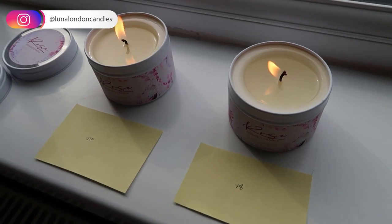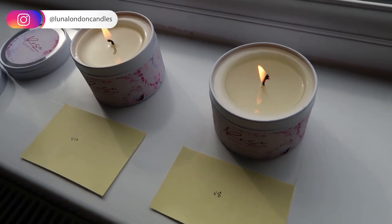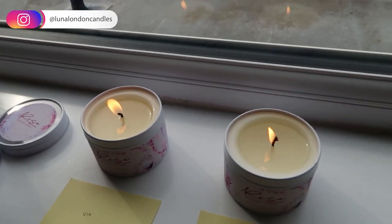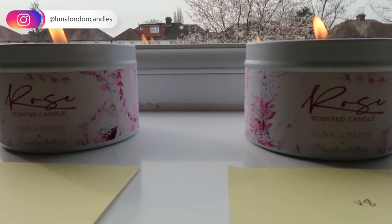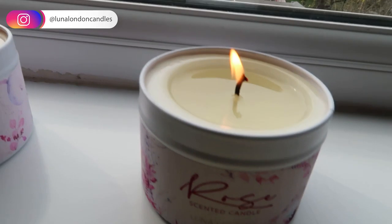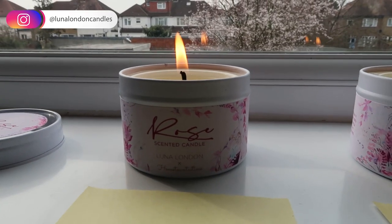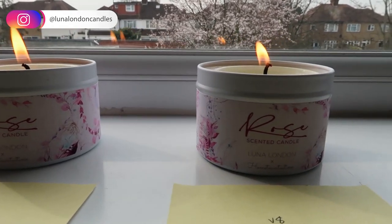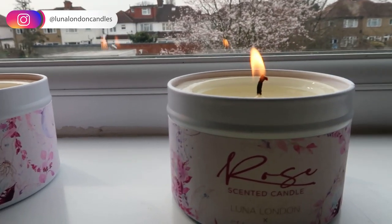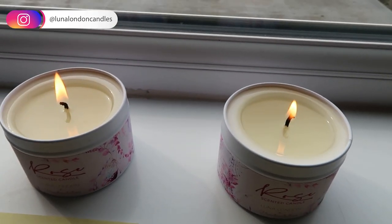It's 1:08 — it's been two hours, or half an hour since our last check-in — and we're still not at full melt pool. Looking at a sideways view, the V10's flame length is definitely a lot higher than our V8. No mushrooming at the moment, but that V10 flame length is pretty big. The V8 flame is definitely a lot smaller than the V10.